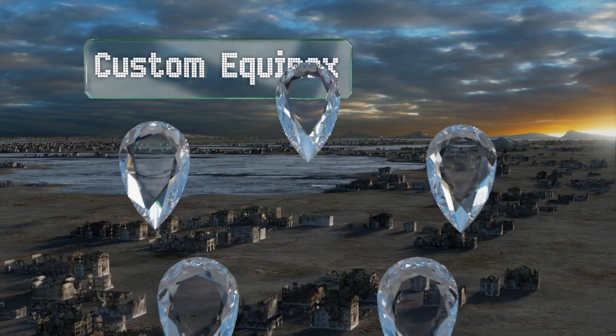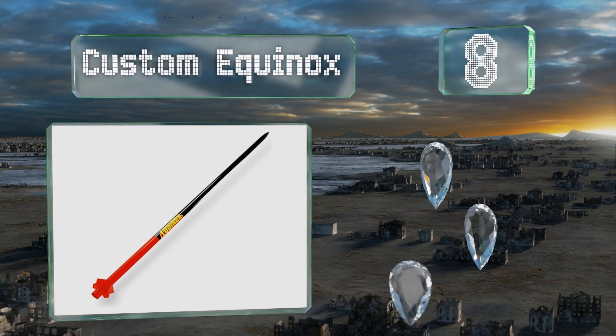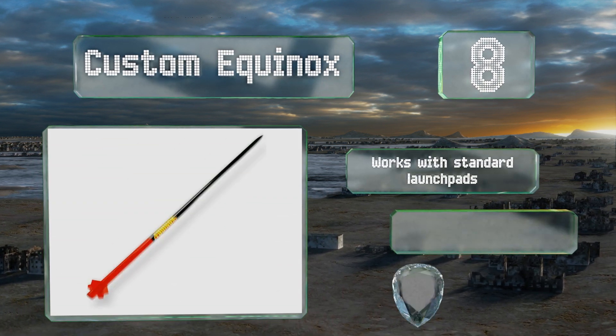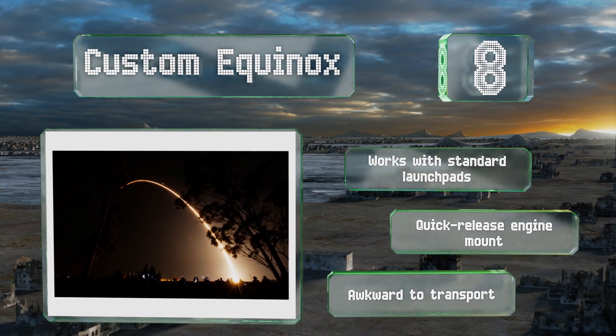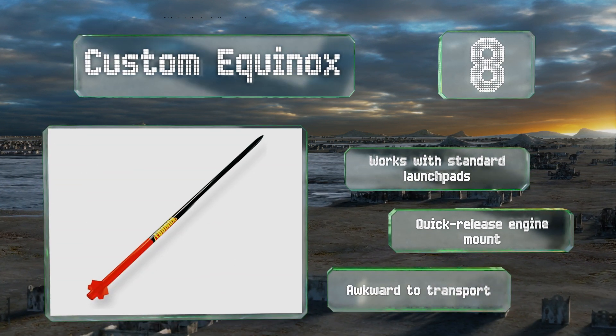Coming in at number eight, towering over most competitors, the six-foot-tall Custom Equinox features a realistic slow takeoff and recovers via two highly visible parachutes. With illustrated instructions and a large pressure-sensitive decal, it's a simple yet rewarding build. It works with standard launch pads and comes with a quick-release engine mount, however it is awkward to transport.